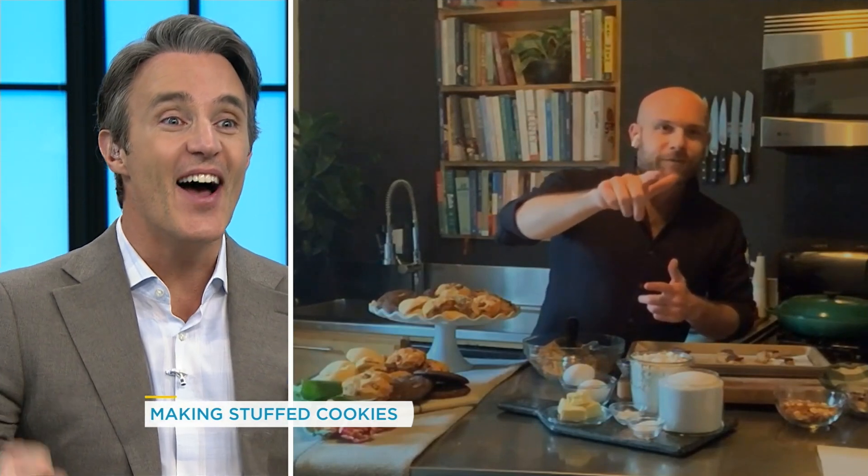Seeing those cookies in your house and not being able to eat them sucks. Can I just interrupt you for a second? I think there might be something coming up towards you. No way! I sent a little gift for you.